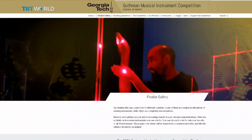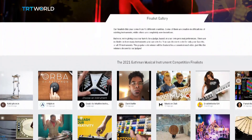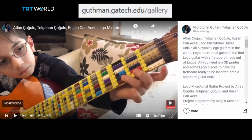This competition that Georgia Tech organized is a great competition and we are in the finals now. There are 29 amazing instruments. If you want to vote for our instrument, click on our instrument, and you'll see a heart with a vote sign on top of it — click the heart and you've just given us your support.